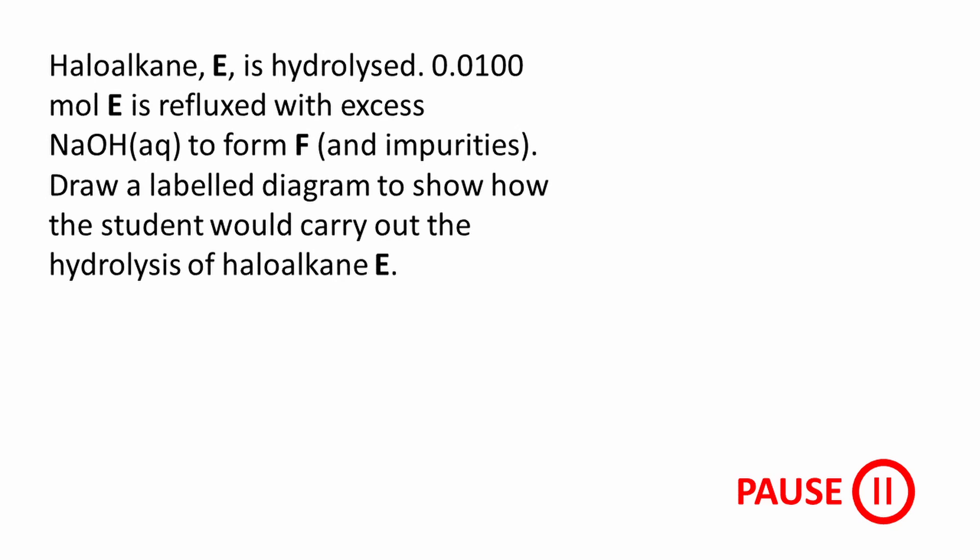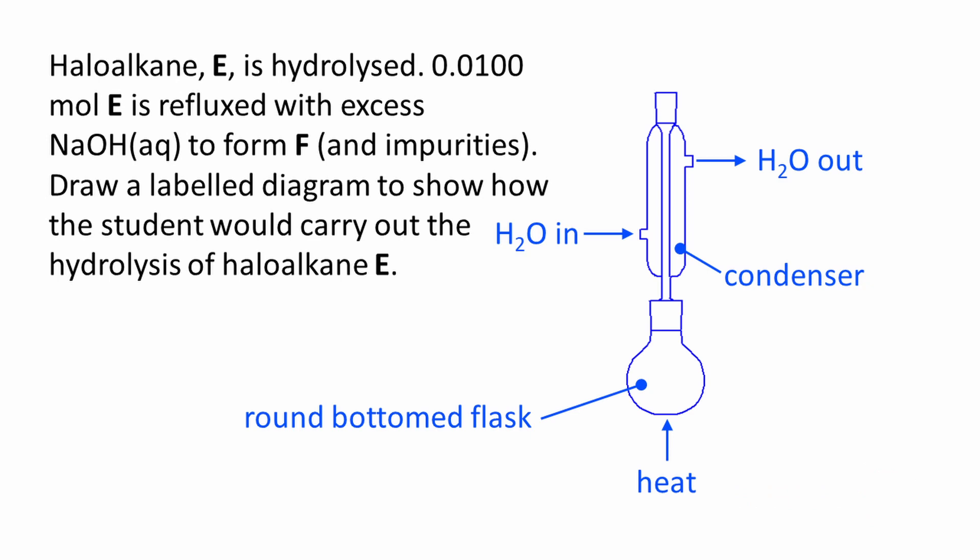And as promised, here's the bonus question. A haloalkane E is hydrolysed — 0.0100 mole of E is refluxed with excess NaOH to form F and impurities. Draw a labelled diagram to show how the student would carry out the hydrolysis of haloalkane E. The correct answer is shown in blue. Use a sharp pencil and ruler when drawing diagrams such as this, and use all of the space available — a larger diagram will be much clearer for an examiner to read. You don't have to draw a heating mantle or water bath; an arrow labelled 'heat' is sufficient. A pear-shaped flask could be used instead of a round-bottom flask.